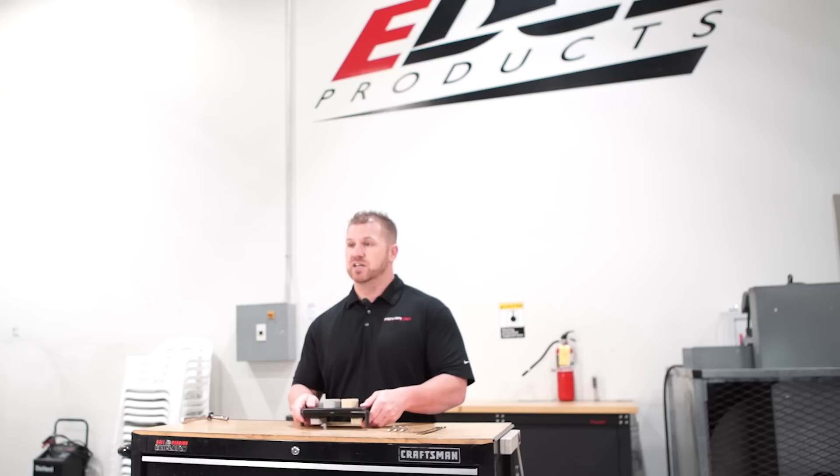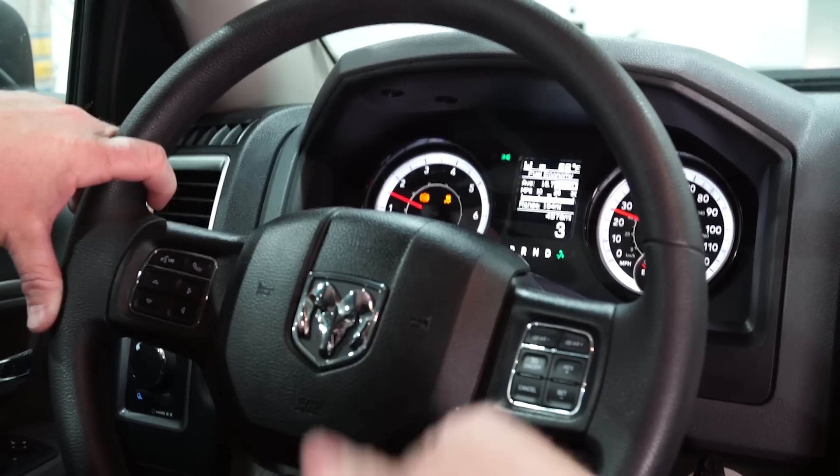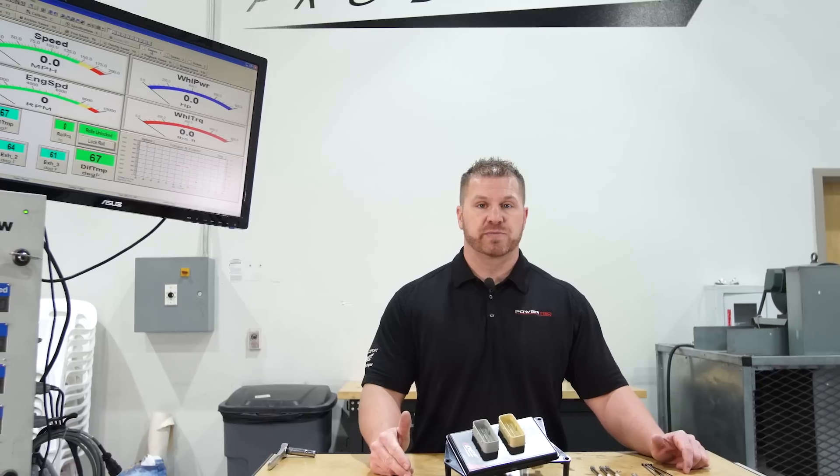Once the product is installed, the great thing about this new product is that you can control the power levels on the fly by using the up and down mileage buttons on the cruise control. So while you're driving down the road, if your cruise control is off, you can hit the up or down power level. There are 8 different power levels on the Pulsar product itself — we go from stock up to the performance power level.